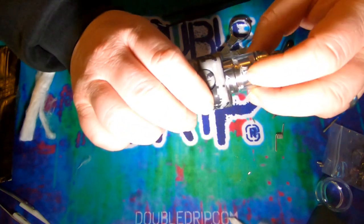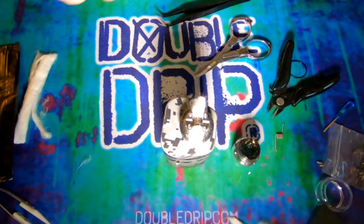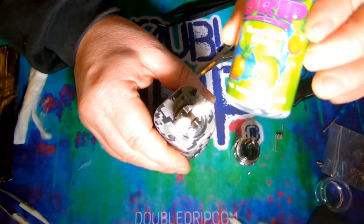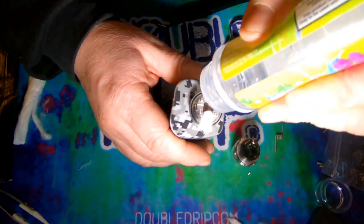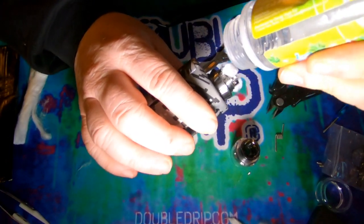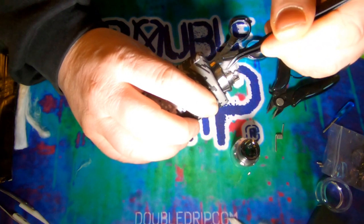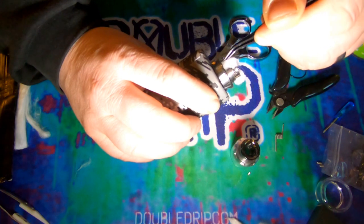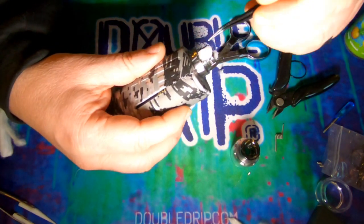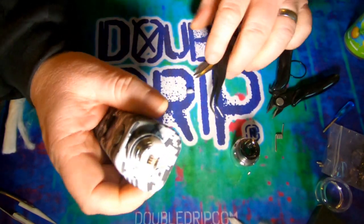There might be slightly too much cotton in there, but I'll see what it looks like once I've put some juice on it — hopefully the juice will hold it back. I'm using some Big Drip Tropical Fruit. Saturating the wick and pushing it into the groove lightly on each side — not packing it tight, just using the natural grip of the juice to hold it in.